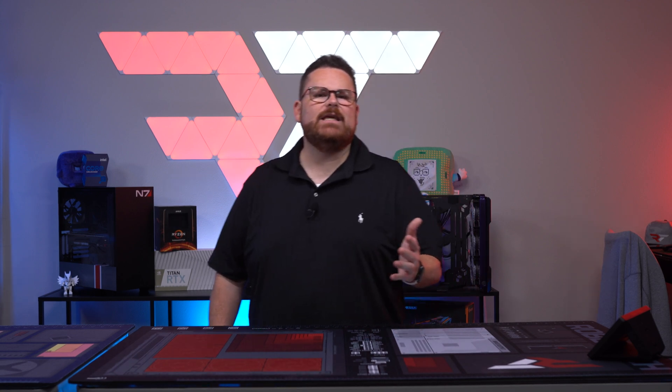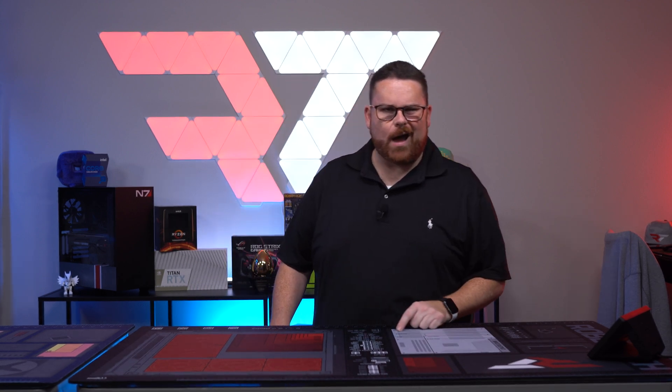What is up everyone? We are back with another case review, and this time things are about to get small, portable, and Hyte. What are we talking about? The Hyte Revolt 3, of course. Let's get going right here, right now, on Robeytech.